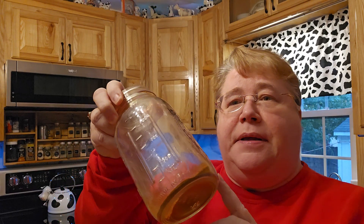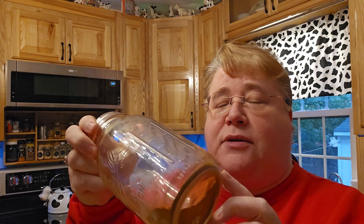Hi friends, welcome back to Ness's Nook. So today I need to make up some more homemade taco seasoning, so I thought I'd bring you along for the ride.